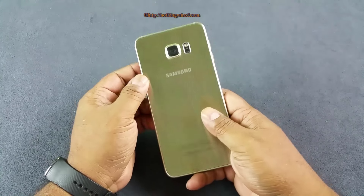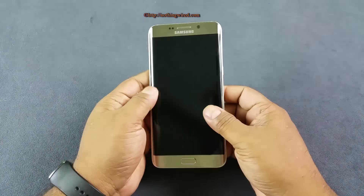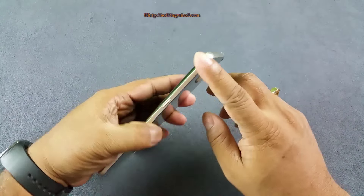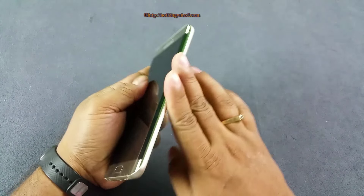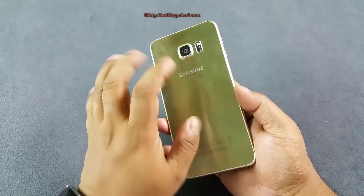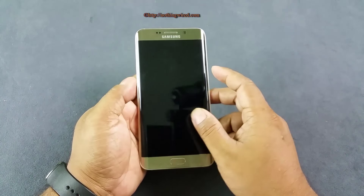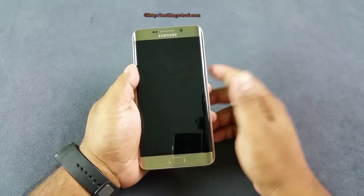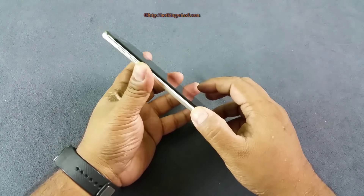Samsung has changed the design and build quality radically starting with the Galaxy S6, and the S6 Edge Plus carries that same legacy. You have a very nice polished matte-finished aluminum ring on the side, plus glass both on the front and back. Both are protected by Gorilla Glass 4, but they are very glossy and a fingerprint magnet. At 153 grams, it's not the lightest device, but it's not that heavy either.